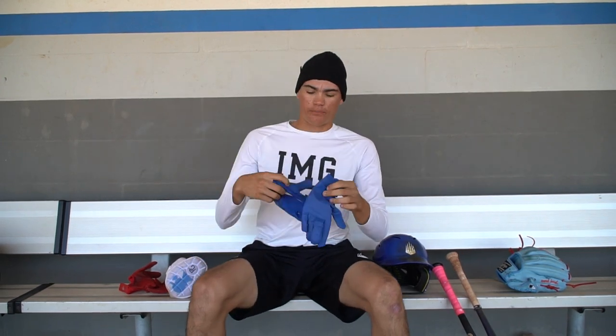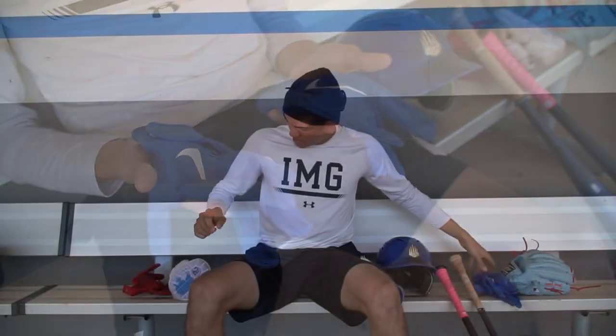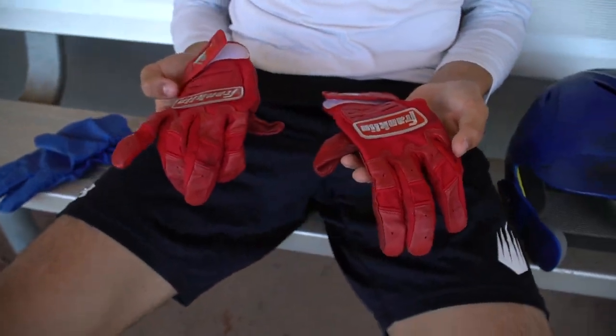Here are my batting gloves. These are my practice batting gloves — the Nike blue ones, got these at Dick's. Then here are my gamers: red Franklins. Another thing just to stand out when you're in the box — whether you're wearing black unis, white unis, or blue unis, these will always stand out with whatever you're wearing.